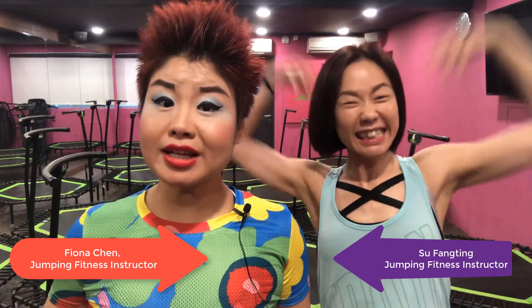Hi guys, let's do a freeze pump! I hope you are doing great. My name is Fiona Chen. Hi, I'm Shu Fang Ting. We are both from Singapore!